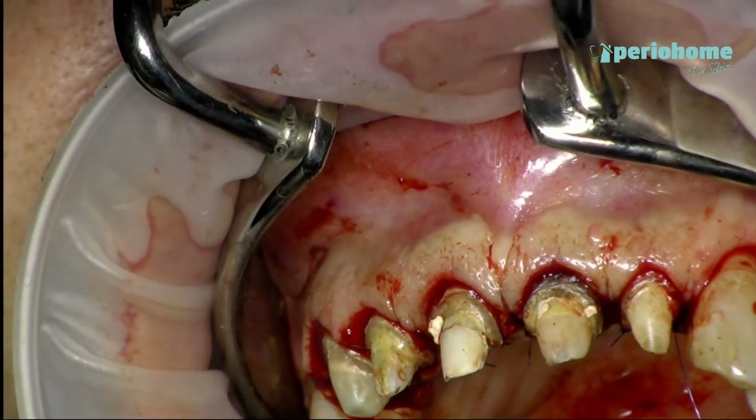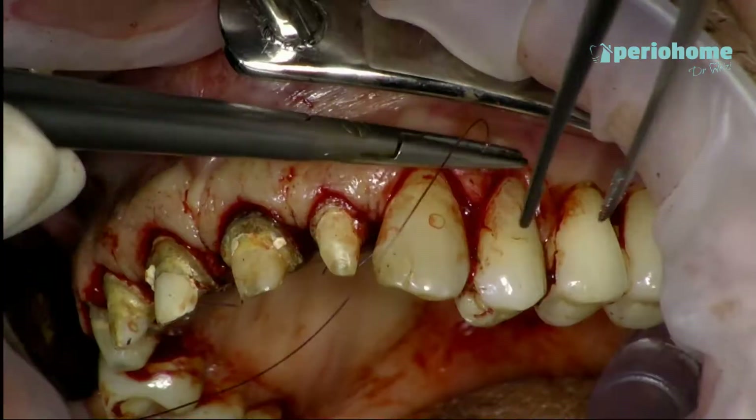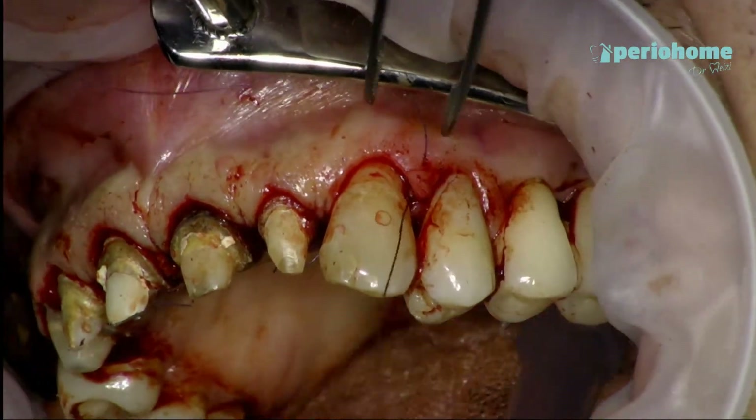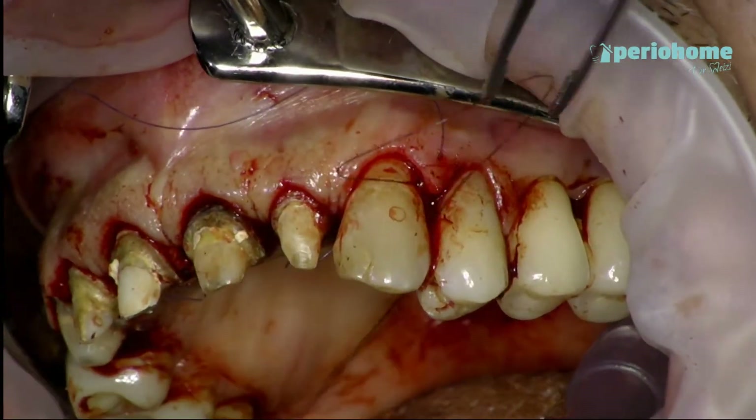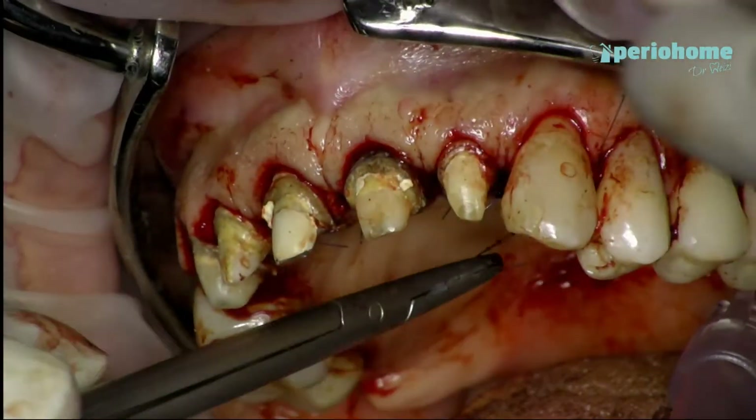Last but not least, I'm going to suture also the right side and also the area of the distal of the canine. Here I'm using a single knot suture.